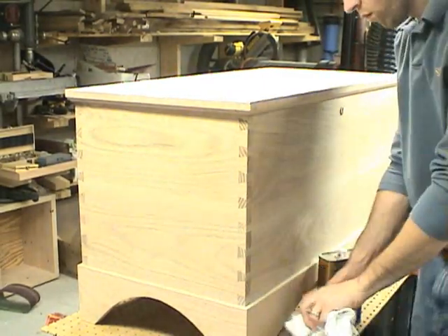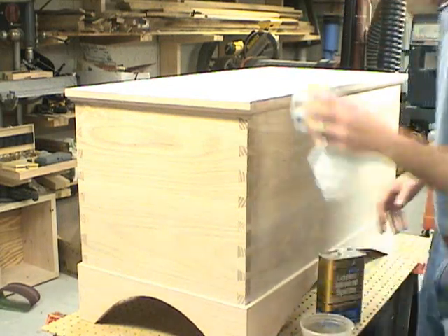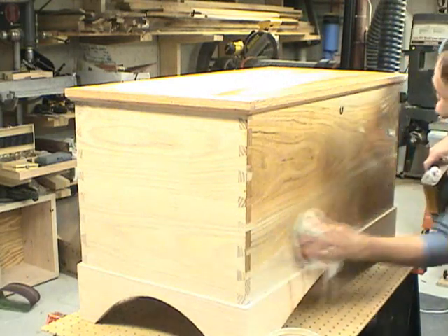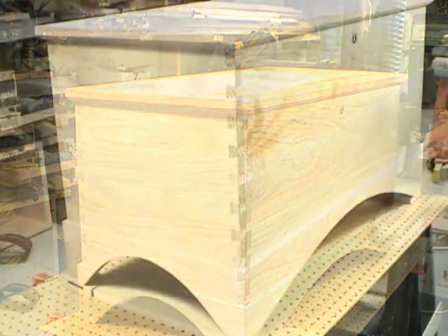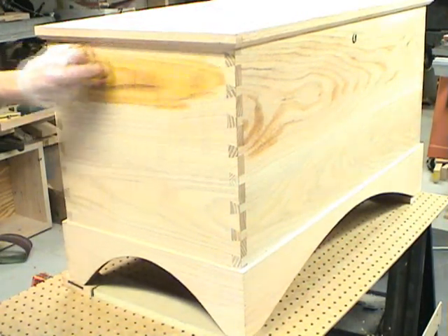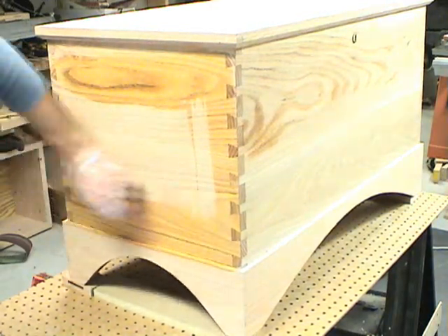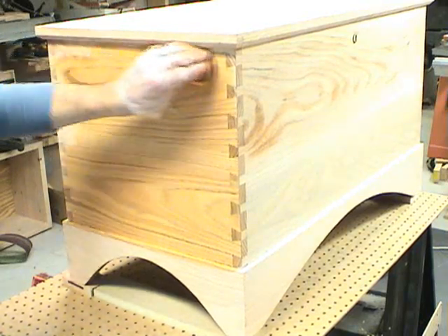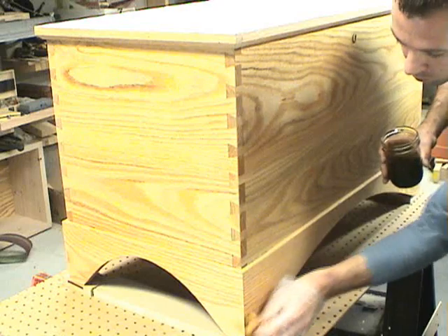After sanding to 240 grit, it's time to apply the finish. Before I do, I wipe down the entire box with mineral spirits. The finish we'll be using is a three-step process. The first step is to apply an alcohol-based dye. This is a very pale dye and it just sets an undertone for the finish. We'll wipe this on quickly because the alcohol-based dye dries quickly.